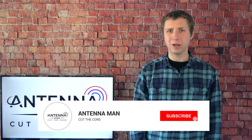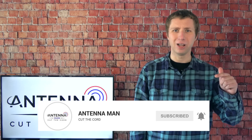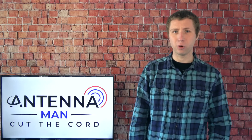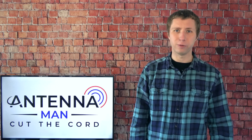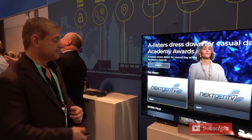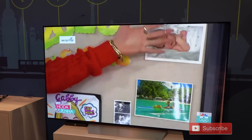If you're seeing me for the first time, make sure to subscribe to my YouTube channel and hit that little bell icon to receive notifications whenever I post a new video. My YouTube channel is dedicated to the cord cutting antenna community, and I'm constantly posting new videos with reception tips, antenna reviews, amplifier reviews, and updates on ATSC 3.0, the new over-the-air TV standard that's launching in the United States.